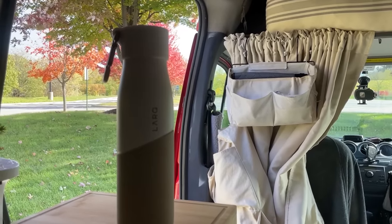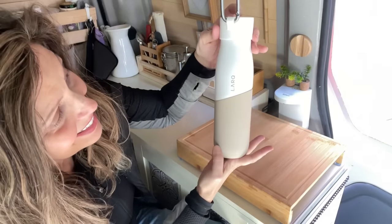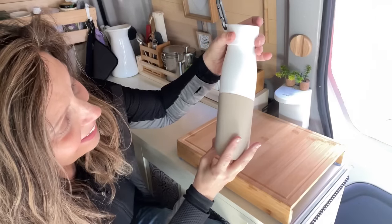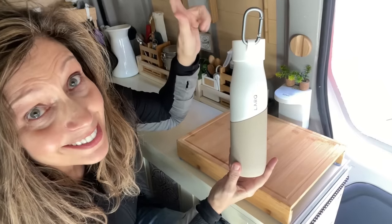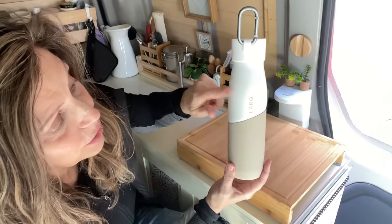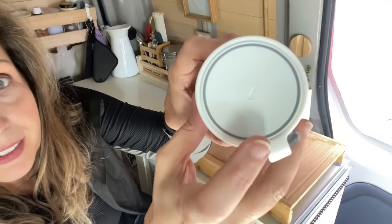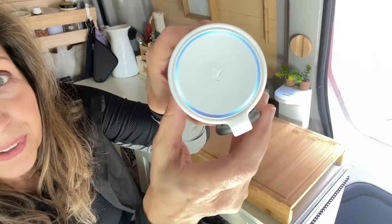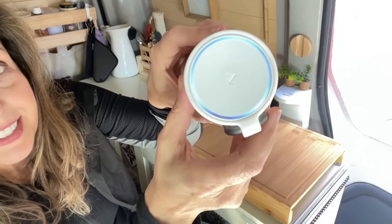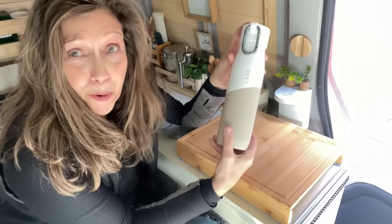First up is this Larq water bottle. It's stainless steel and has a dual function of not only carrying your water but sanitizing it. It has a UV light that you switch on with this button, and you see the little ring light up, and in 30 seconds it sanitizes your water.